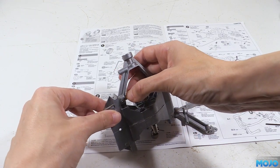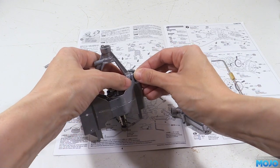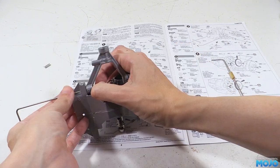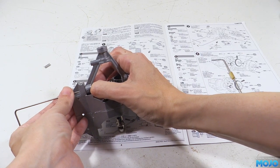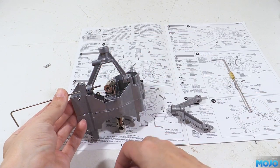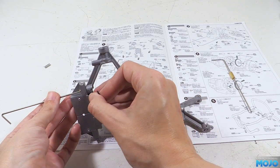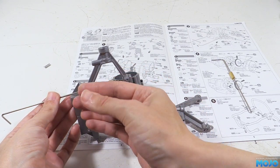At the back, we insert one of the BG9s from the rear so the flat sits under the grub on the arm, then nip up the grub screw so it stays put. Back at the front we need to adjust the tube so the flat is under the grub, and then again we nip up the grub.